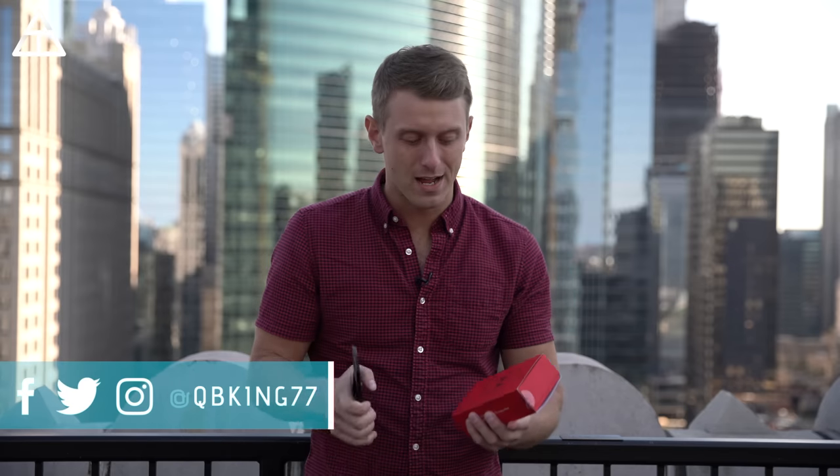Hey everyone, Tim Schofield here. I'm really excited for this video. I've partnered with Motorola and Qualcomm to check out the Moto Z4 and also the 5G Mod, because this is a 5G upgradable phone. We are going to go around the city of Chicago and actually do some real-world testing with Verizon's 5G network.